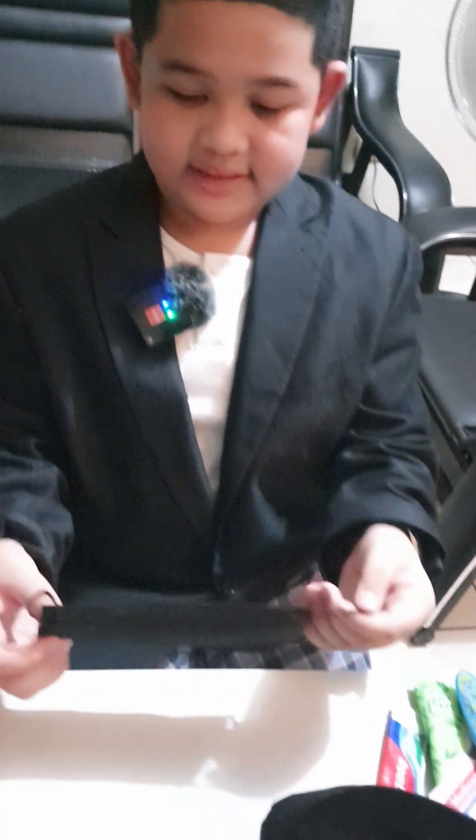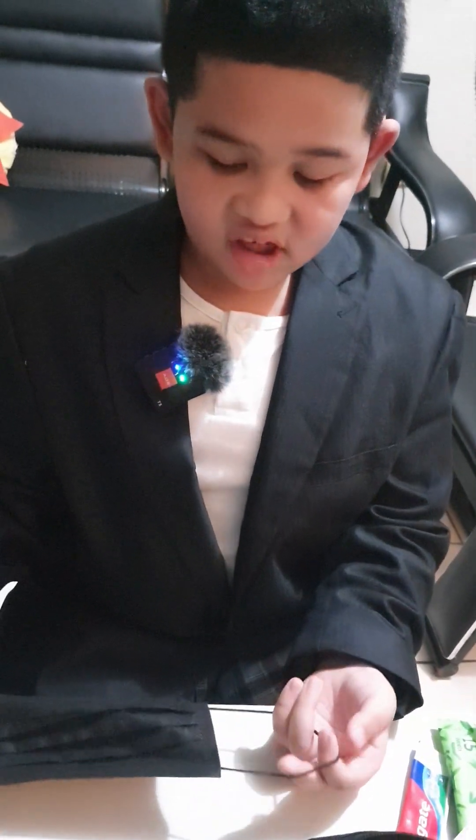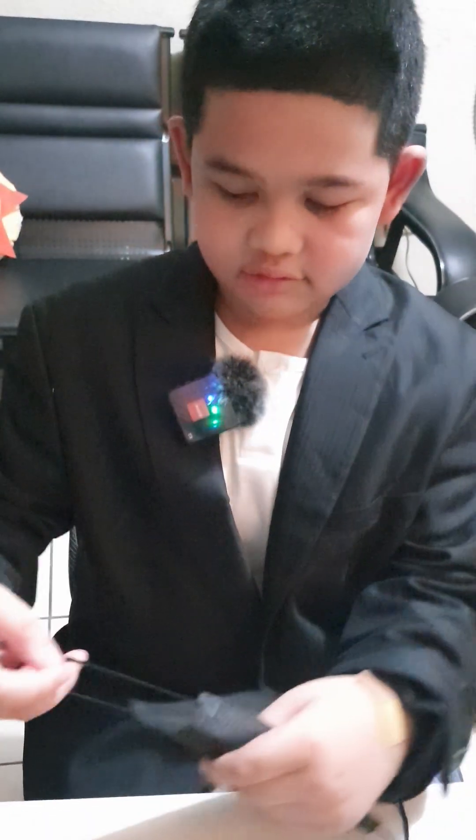Now for the mask. This is used to protect you from viruses. You just need to put it on like this.